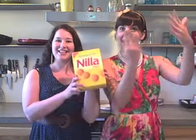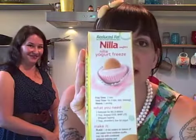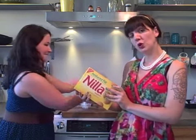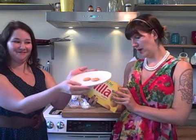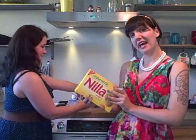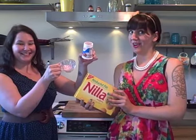Today's episode is Nilla Wafers, and we will be cooking the Nilla Yogurt Freeze. What are our ingredients for today, Jen? Well, today, Sequoia, we will need two reduced-fat Nilla Wafers, two tablespoons of thawed Cool Whip-like whipped topping, and two tablespoons of strawberry low-fat yogurt.